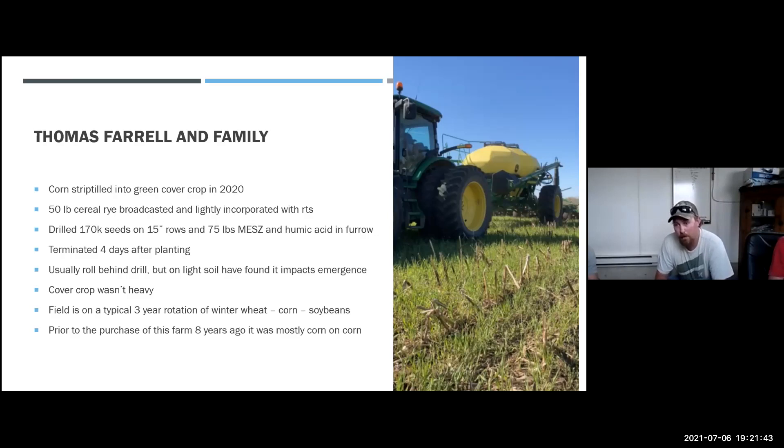This farm is kept on a three-year rotation: corn, soybeans, wheat. We always try to follow the wheat with past manure. Prior to purchasing this farm about eight years ago it was a corn-on-corn farm, and we've added rotation back into it and been seeing some really good things.